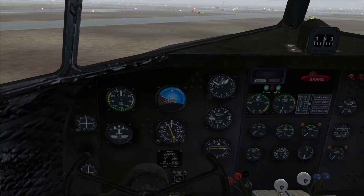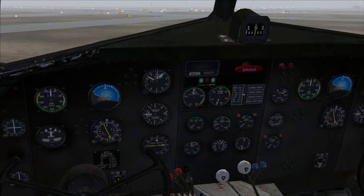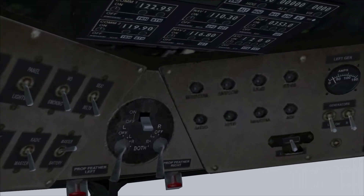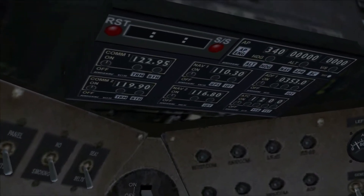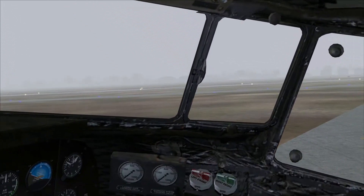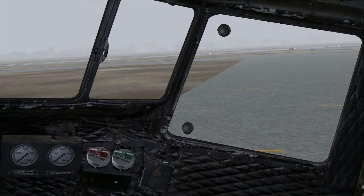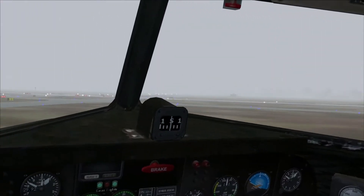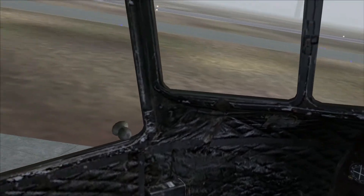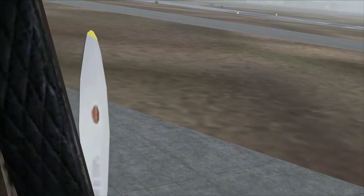Hello guys, welcome back to another video for Alex's Flying Club. I am back in the DC-3, but this time it's a bit of a different DC-3 and we're going to be flying from the Milwaukee Airport — I think it's called Timmerman if I'm not mistaken — to Iowa Falls, Iowa, to a small airport there.